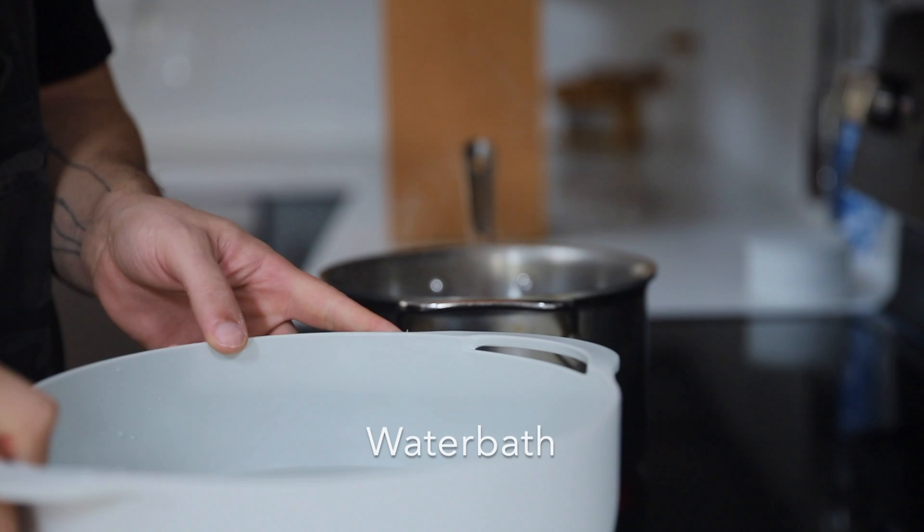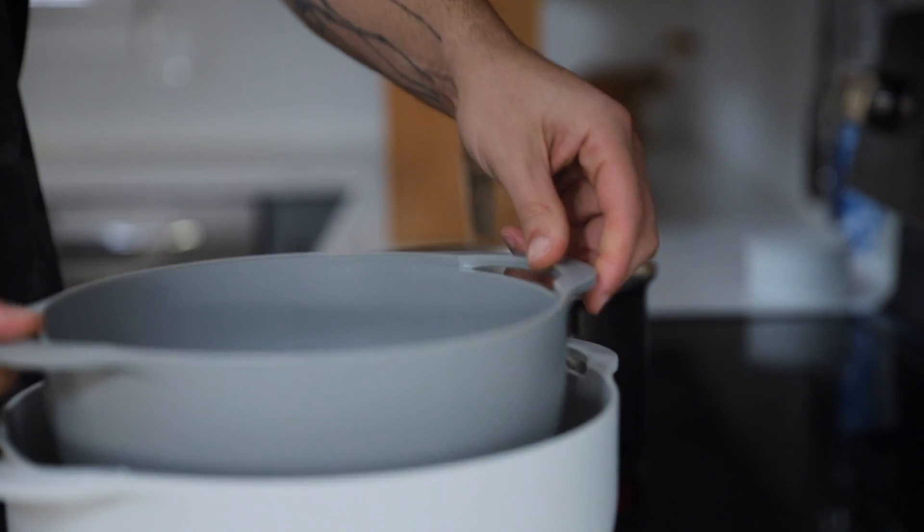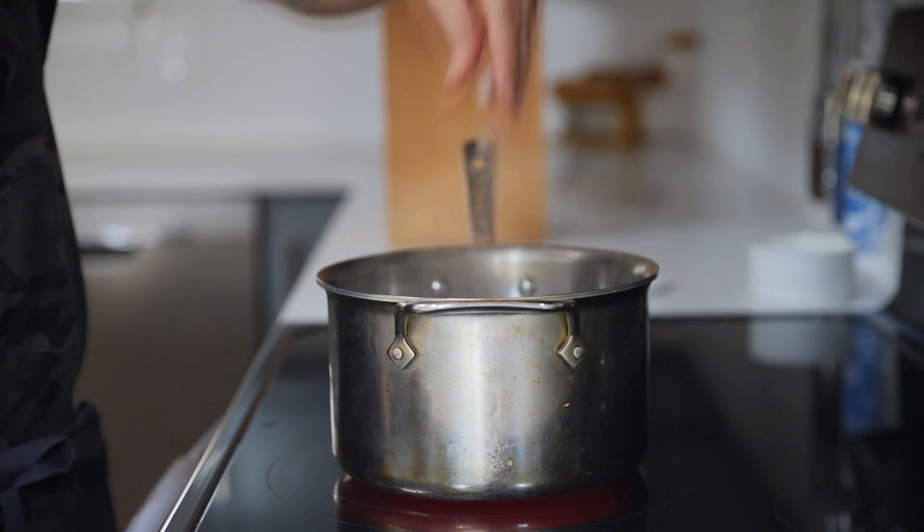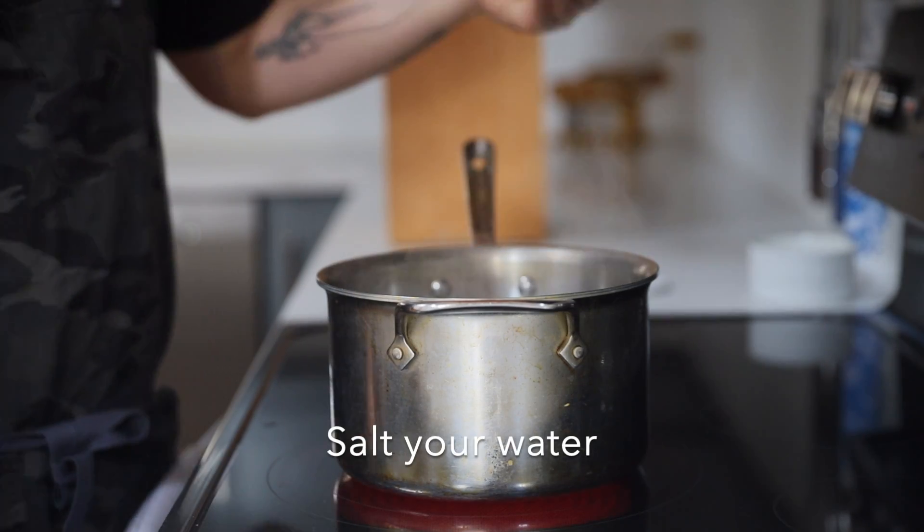Get a large pot filled halfway with water and bring to a boil. You're also going to need an ice water bath handy. I like to submerge a strainer in mine to make fishing these guys out later way easier.